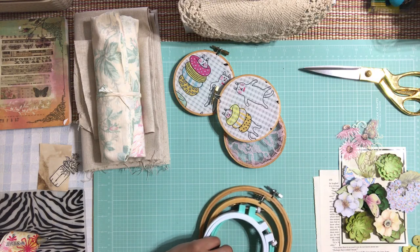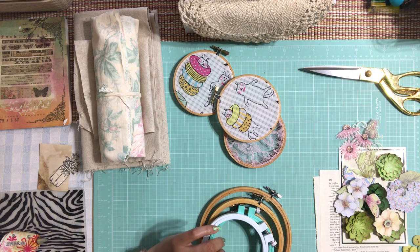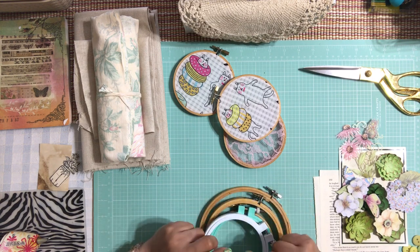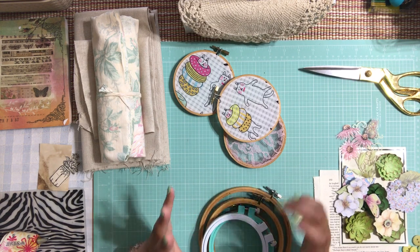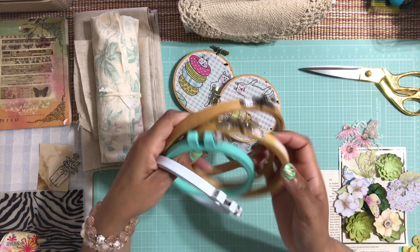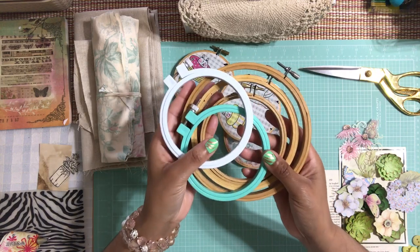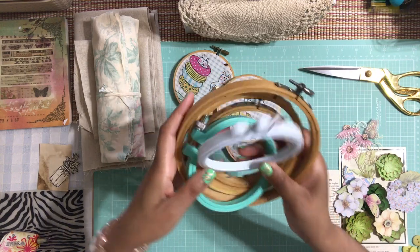Hello Honey Bunnies! Welcome back, it's me Jenny. How is everyone doing today? Alright, we have another project that we're going to work together. We are going to try to make a decorative hoop artwork for the wall — a nice little pretty wall artwork using these hoop embroideries.